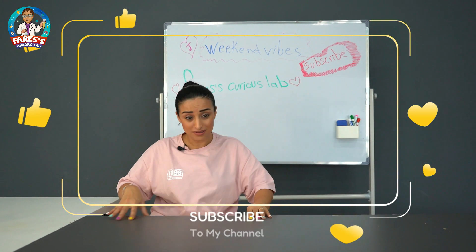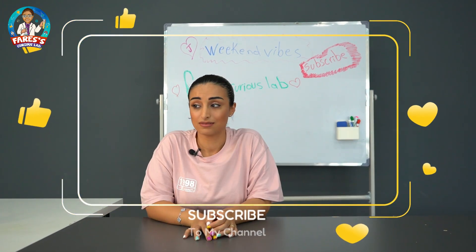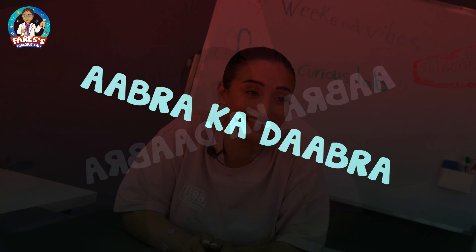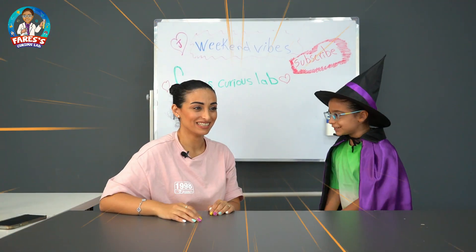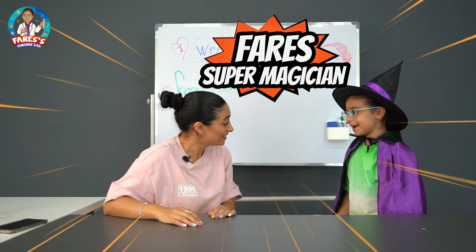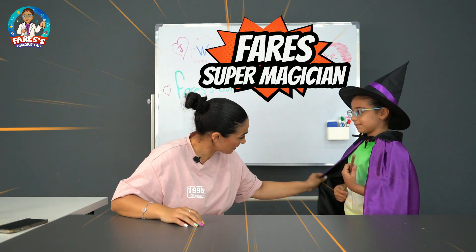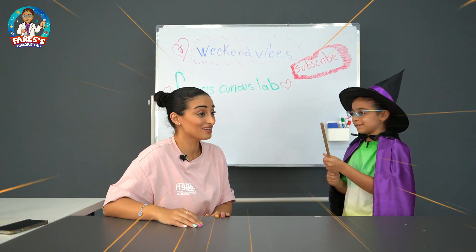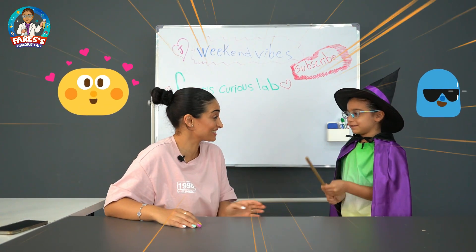Yes! Where are you? I'm invisible. You're invisible? Why are you invisible? I thought you're not here. Abracadabra! Mama, I was here! Oh my god, you were here? Yeah. And why are you wearing a magician dress? I'm a magician today! So now you're a magician and not a scientist anymore?